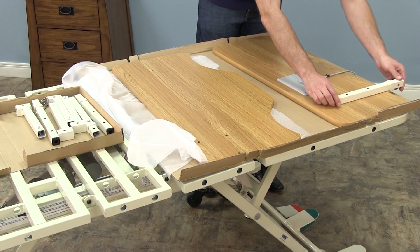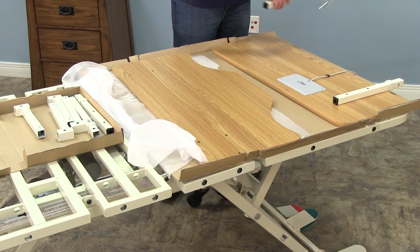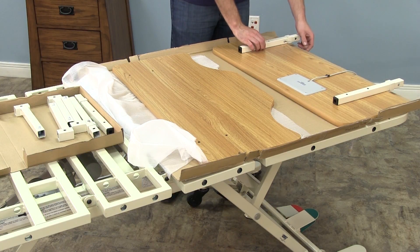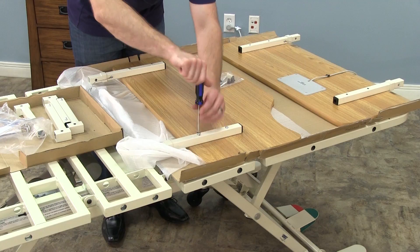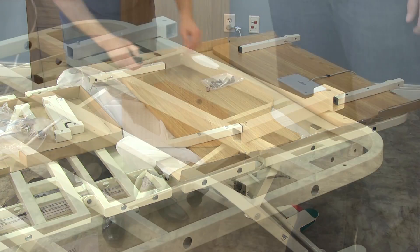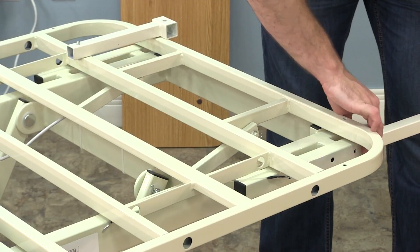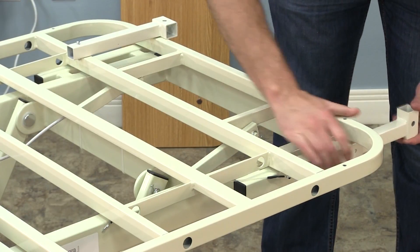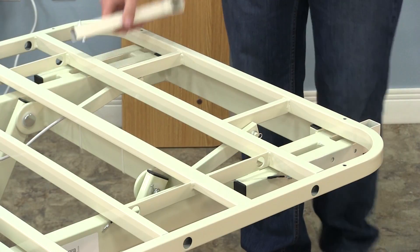Next, you'll install the headboard and footboard. Before you begin this step, you may want to raise the bed for better access and visibility. Start by attaching the vertical brackets to the opposite sides of the headboard and footboard with the provided screws. Insert horizontal brackets into the mounting tubes until you hear the buttons snap into alignment in the second set of holes. Check that these are secure before moving on.